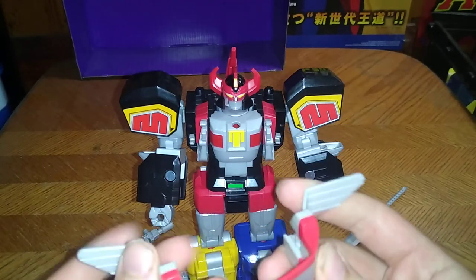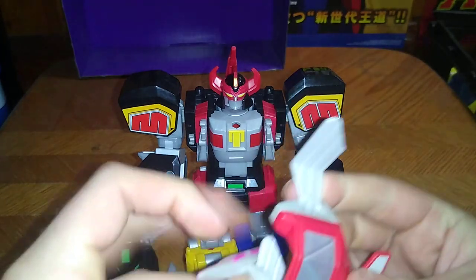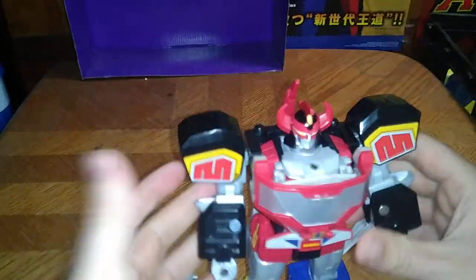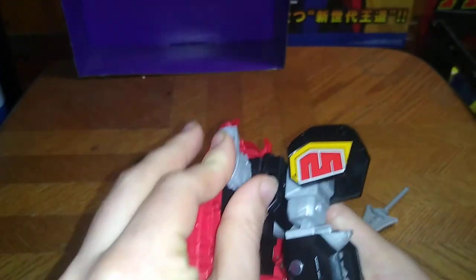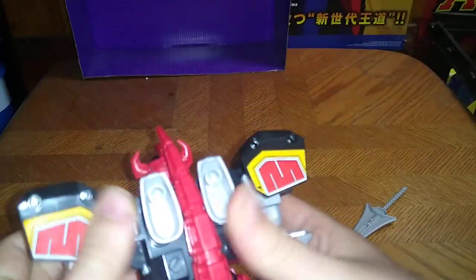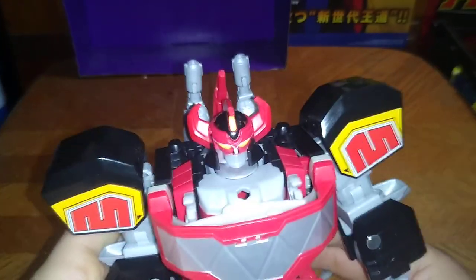Now we're going to connect this into the back — there are two tabs right here. Tab this into the tabs in the back of the backpack to form his body, and you'll hear it click into place. Connect this, flip these around to form the head, and we're nearly done with this transformation — very straightforward for a Megazord transformation. Fold the wings in, connect this to the chest with the two tabs, and there we got the Megazord half transformed. Now we're going to use these pieces in the back, connect these guns into his back, and there we got the Megazord in battle mode, looking ready for battle.